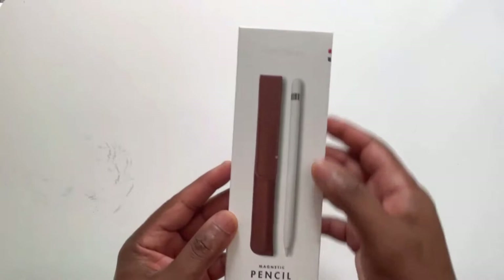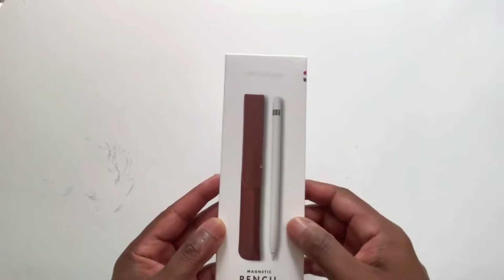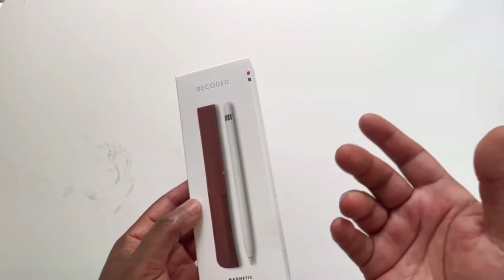So here we have the Decoded. Now it was interesting — I wondered what 'decoded' meant. Is that a specific type of leather? Because I wasn't a big fan of purchasing a leather pencil sleeve, but it seemed to work really well.